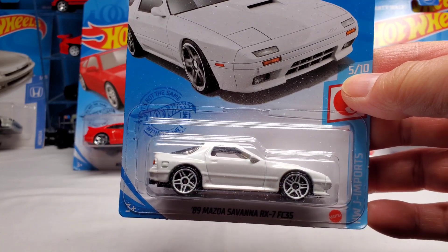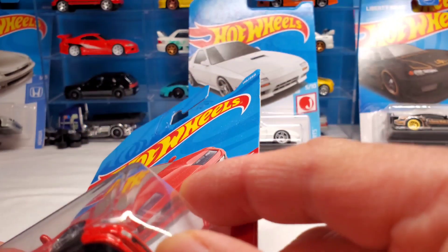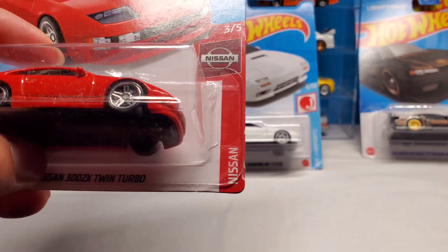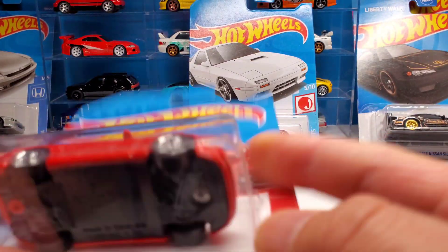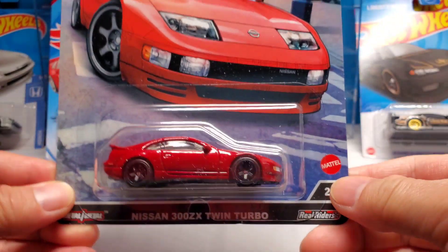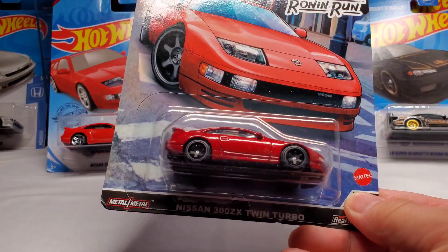I don't want to swap this one because the plastic is cracked. When I bought this I didn't notice that someone must have dropped it and it cracked there. But yeah, that's gonna be a nice swap for sure - it's gonna look a lot nicer than this Run and Run premium right here, which is like a cherry red that I don't really like.